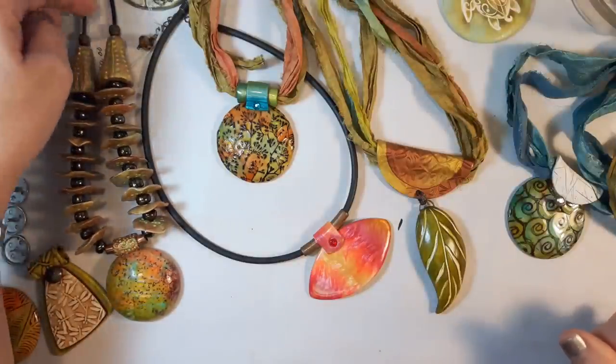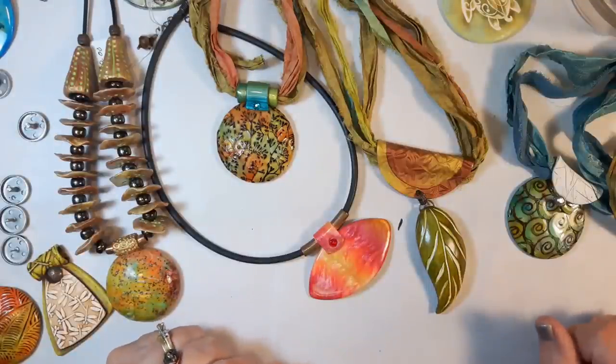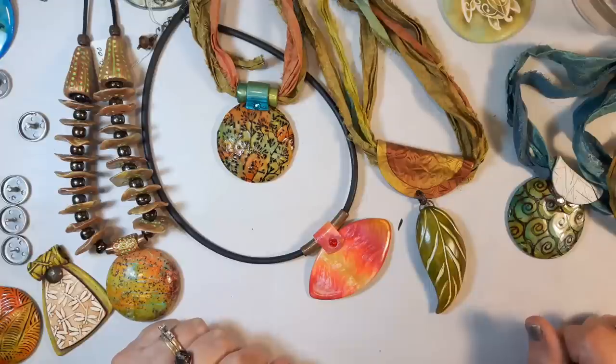I've been asked to do a video on polymer clay bails. That's a big subject and I won't be able to cover all of it today, but I'm going to talk about some of my favorite types of bails.